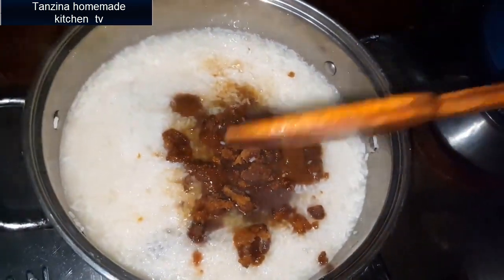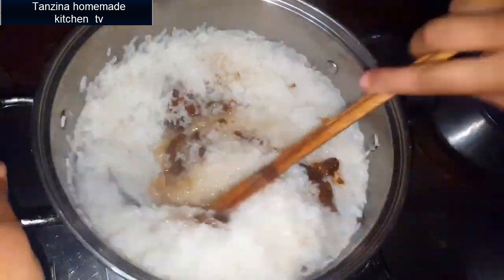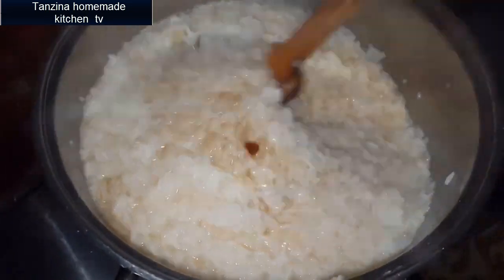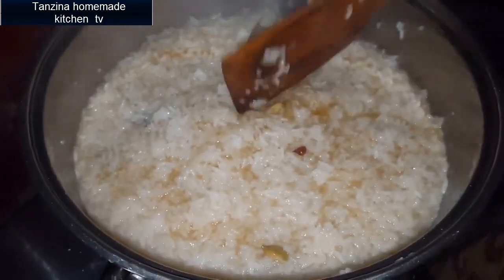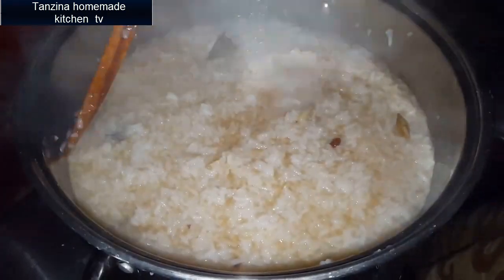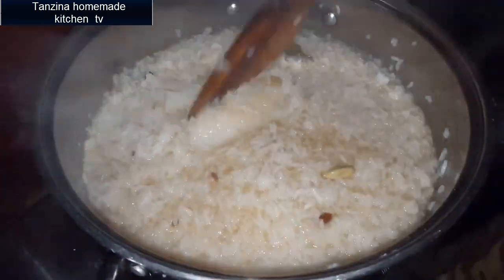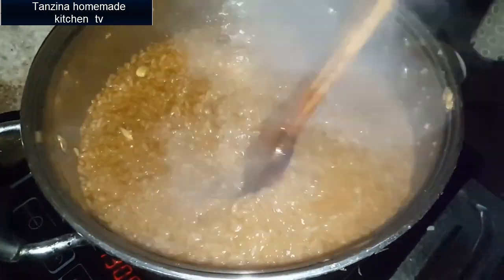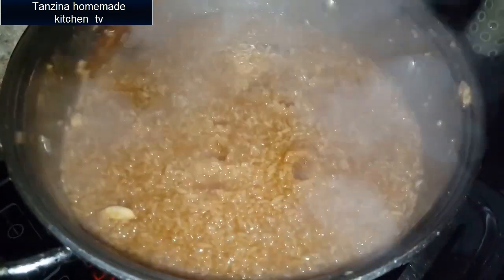Now the meat will cook. This is a good meat. This is really good. As we can see, this is a good color — a beautiful color.